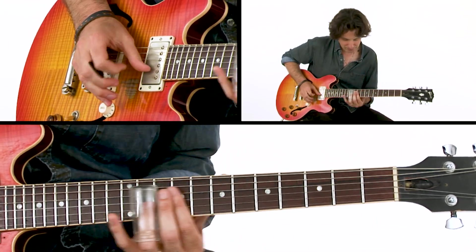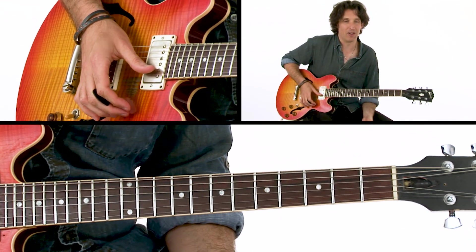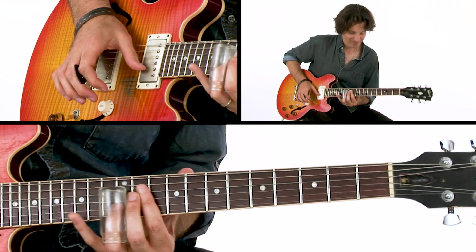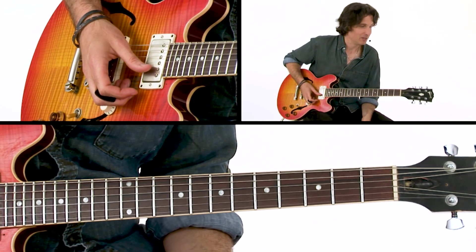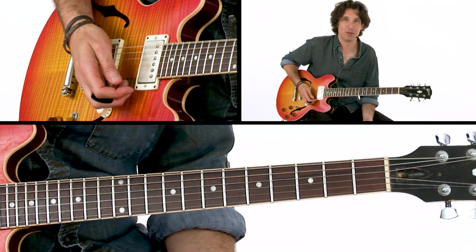Here's another one of those phrases — a cool thing to not pick, you just kind of let it fade out. And again, don't forget to slide, don't forget to let the slide do the work. You can find some interesting things that way.